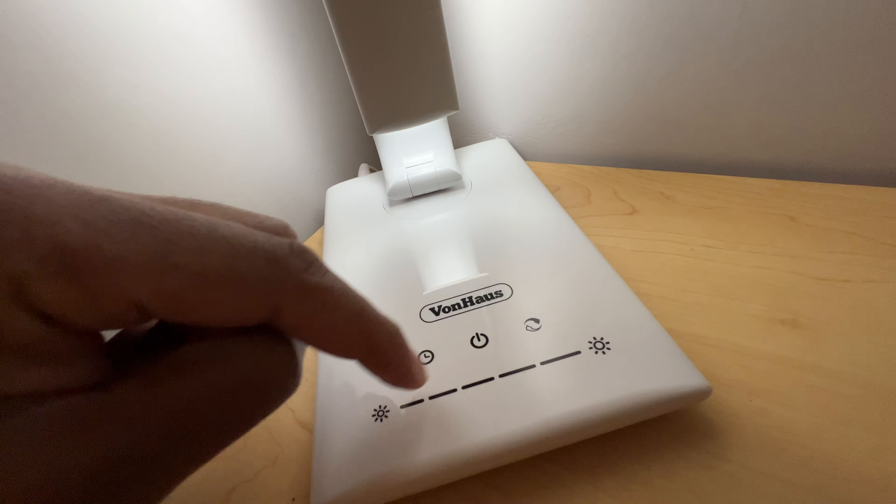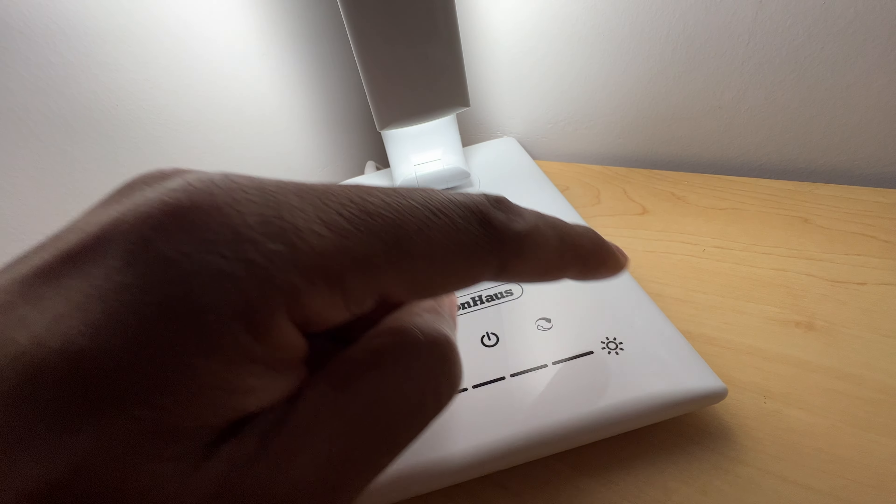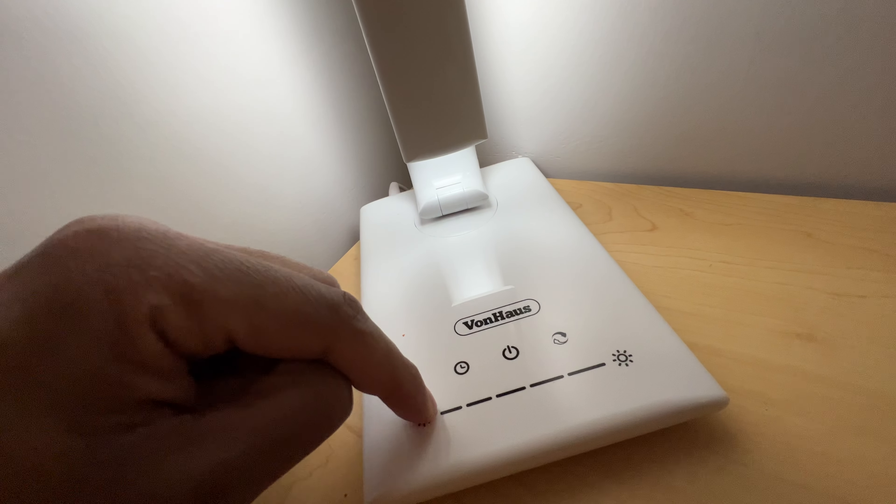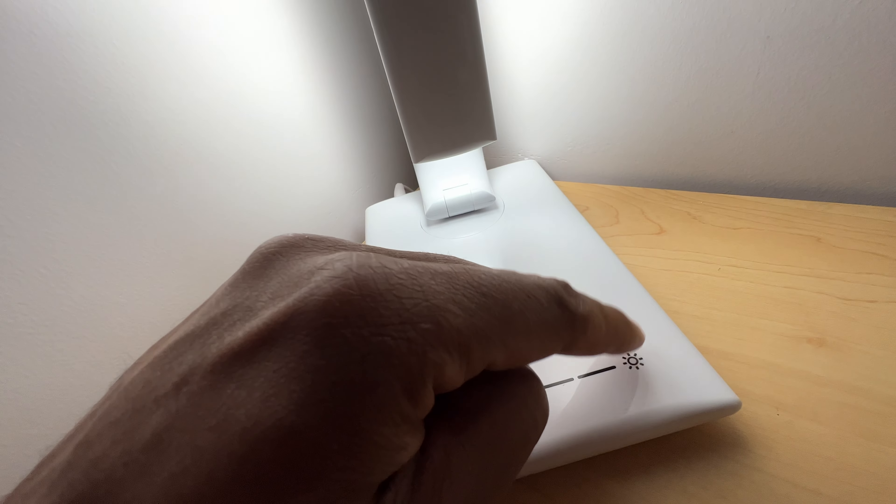Pretty cool feature right here. Or I can just tap it — I can tap it to brighten it, or tap it to lower it. So I'm doing both of that.